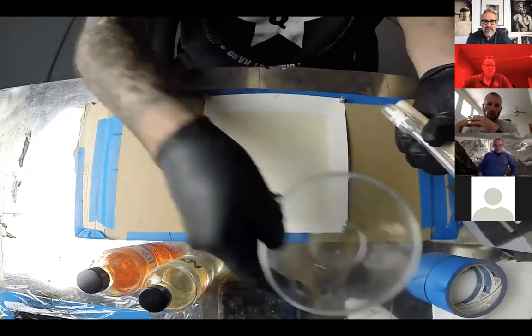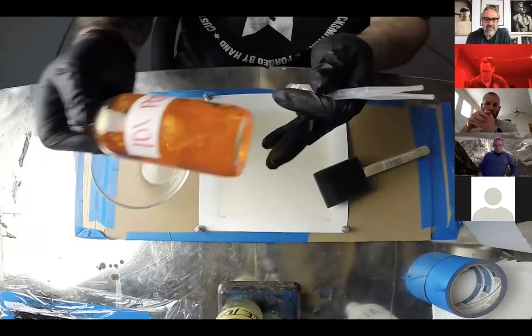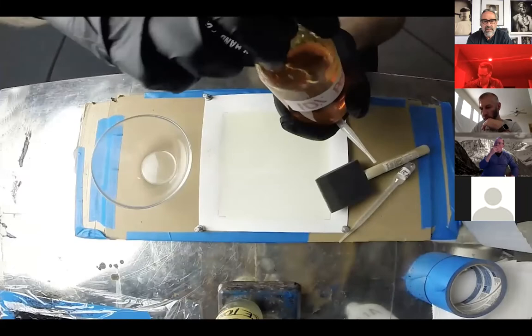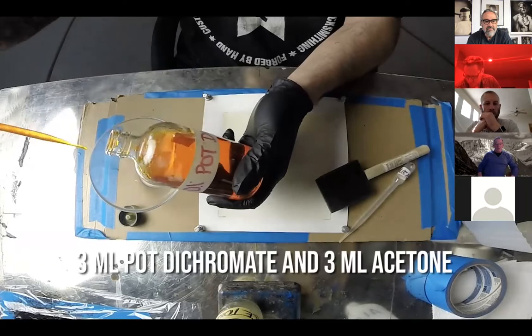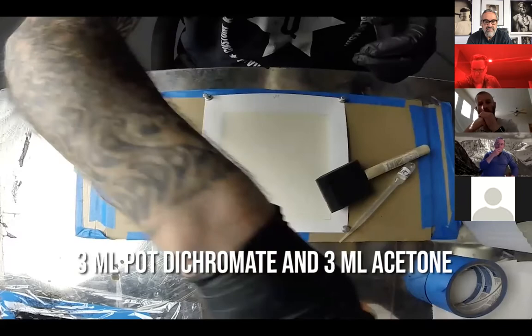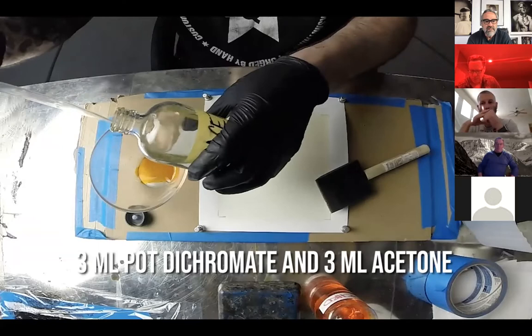I use two pipettes — an acetone and a dichromate pipette, three mils each. Plain acetone and a 10% potassium dichromate mixture. The 10% is going to be diluted down to about 5%. I'm going to take three mils of dichromate, about 0.65 to 0.75 milliliters — 0.60 milliliters. This happens to be 6 by 6 inches, 36 square inches. I'm going to use about 6.5 or 7 mils of complete solution: 3 mils of potassium dichromate and 3 mils of acetone.